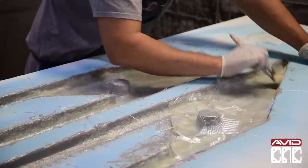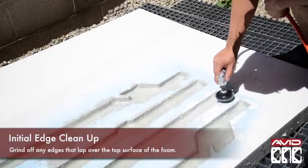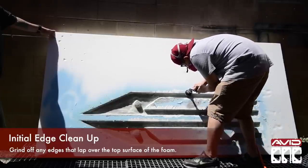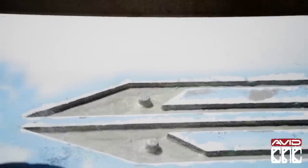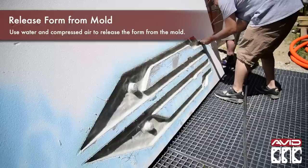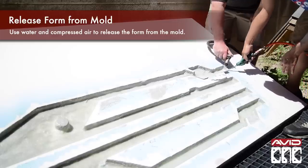Epoxy and fiberglass are messy and often create sharp uneven edges. They begin to clean up the edges here with a pneumatic grinder to match the edge to the top layer of the foam. To release the sword from the mold, they begin by soaking the foam in water and then shooting water and compressed air between the fiberglass structure and the foam to break the seal.